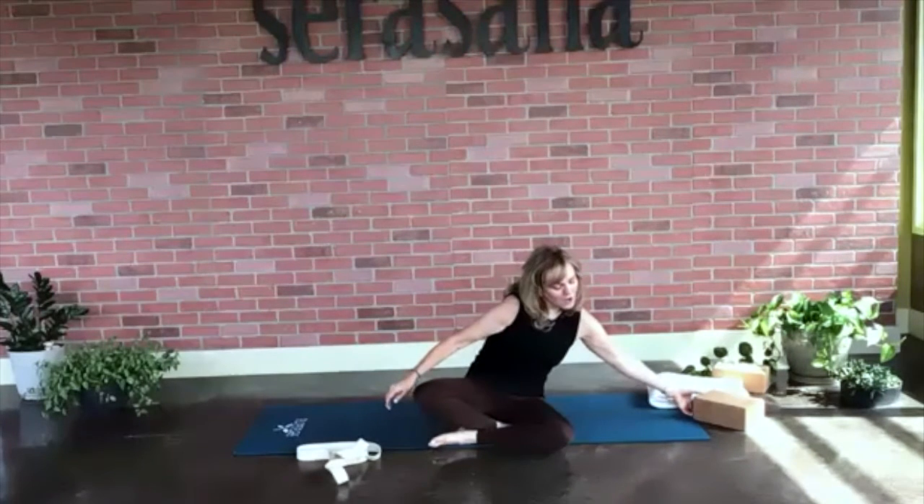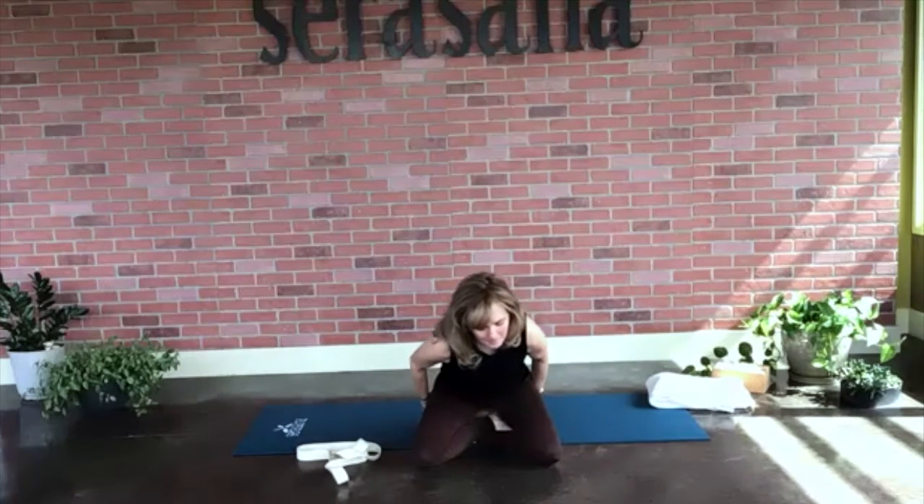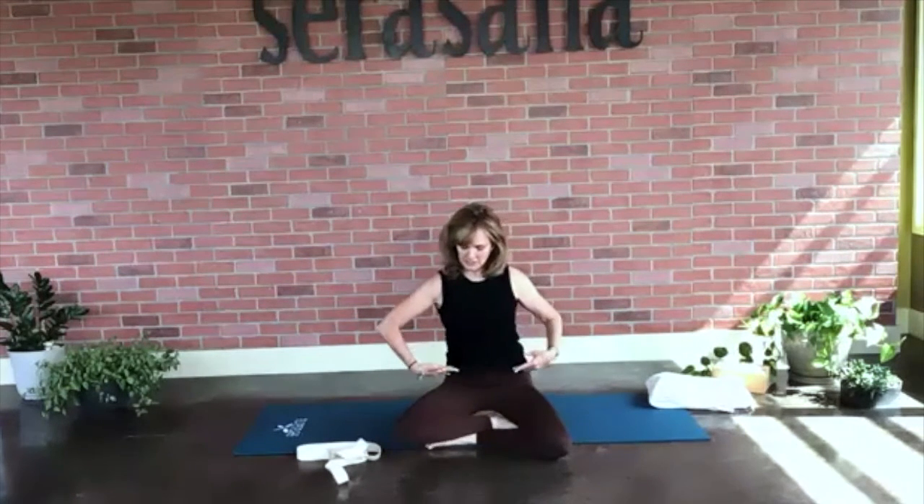We're going to sit up tall. You have a choice — you can use your block if you wish, just place that underneath you. I like to sit on a block because it allows for a little bit of height, allows the knees to drop down, and takes a little stretch and pressure off of them. It's just a nice way to begin a practice. Imagine there's a little string holding your head up from the ceiling.